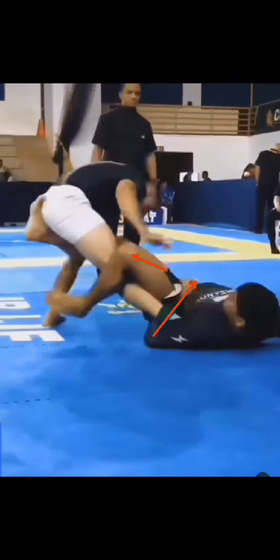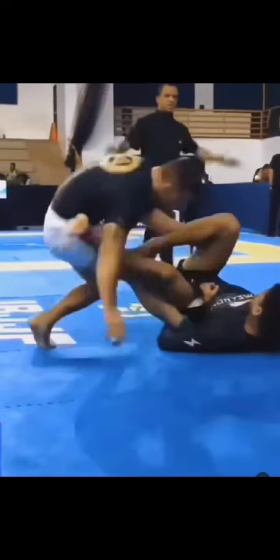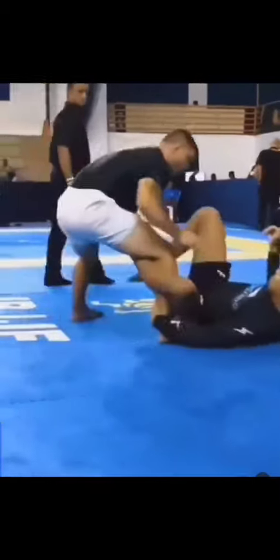This foot acts almost like a crowbar, straightening and driving this leg into the knee. He's also able to drive his hips down, just gets a beautiful hyperextension on the leg, and creates a really quick tap. We're going to go normal speed: hooks in, De La Riva, first attempt, second attempt — and he ends the fight. Beautiful work.